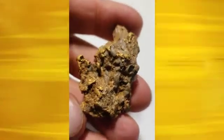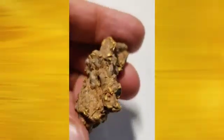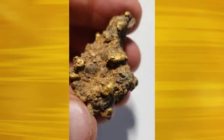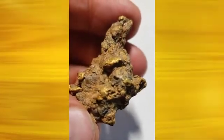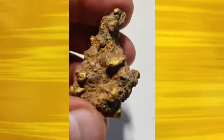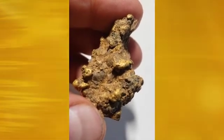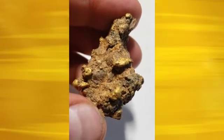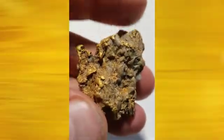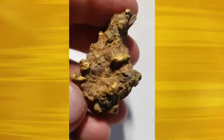I got this nugget in today — today's July 6th, 2020. This came out of North Idaho. You can see it's got lots of quartz on it. What I'm going to do is use this nugget as a really great way to show a couple of different processes that we use to clean and prepare gold. I'll do the specific gravity test on it first, and then I'm going to do some water gunning to remove some of the quartz.